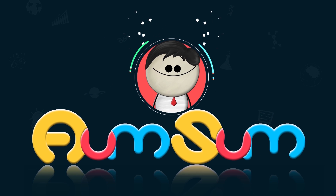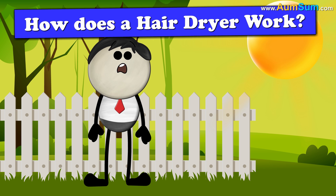It's AumSum Time. How does a hair dryer work?